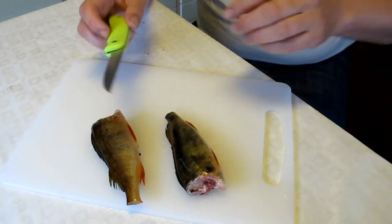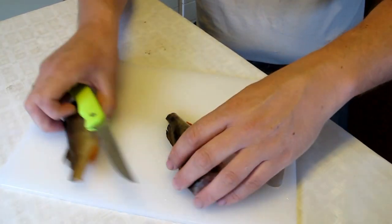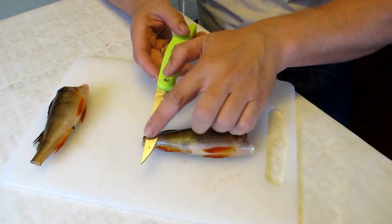This is how to skin perch with the Eka patented fish blade. First you take the tail fin and the head and cut them off with this side of the knife.